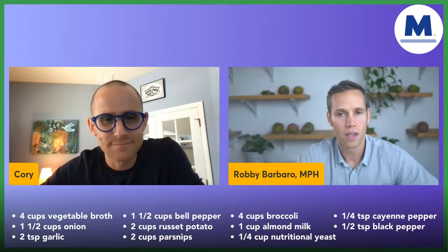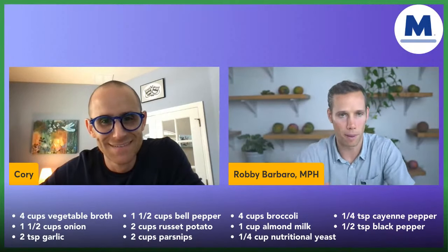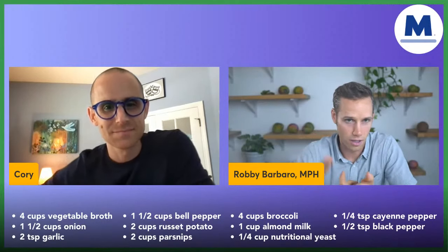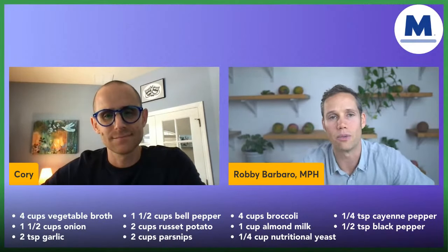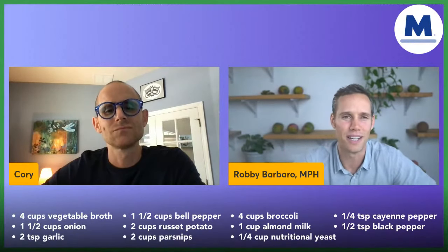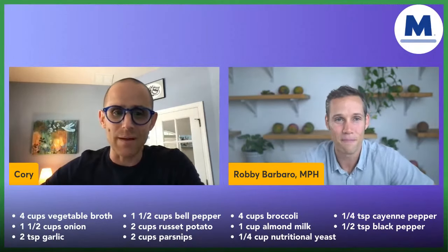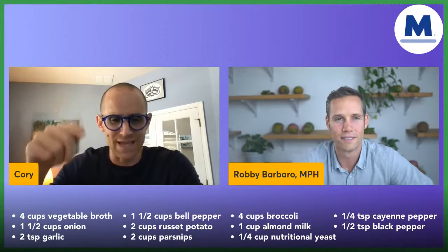Here's a fun experiment: buy a yellow or orange bell pepper, let it sit on your counter until it gets a little wrinkly, and then bite into it like an apple. It's amazing how sweet it is. The recipe actually calls for a red bell pepper — we just forgot to put 'red.' So yes, use red.